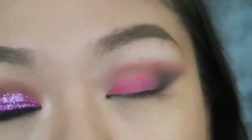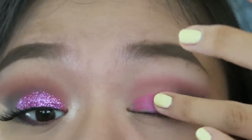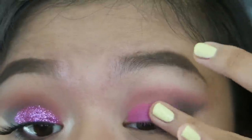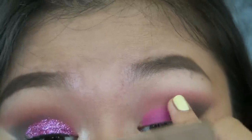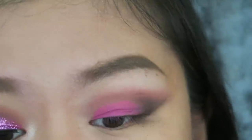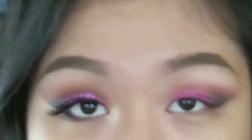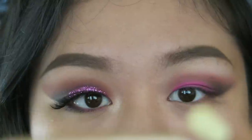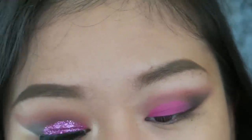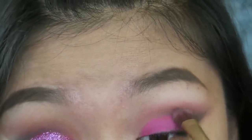And I'm going to take NYX Primal Color in the shade Hot Fuchsia. Just set the pencil. Because we're going to blend this black eyeshadow again into the crease, we need it to blend really well. Now I'm going to take the Naked Free Bang Dual Brush — the fluffy side — take a little bit of Black Heart and start dragging it into the crease.